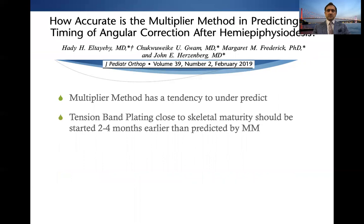The multiplier method has a tendency to under-predict. This means that if you're using the multiplier method, especially in children close to skeletal maturity, the tension band plating should be started a little prior to what you measure on the formulas — around two to four months earlier — and the findings should be taken with a grain of salt.